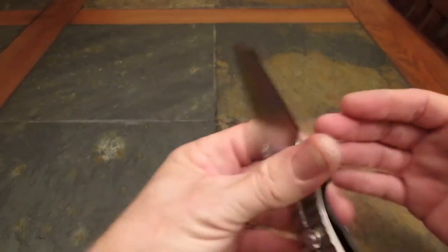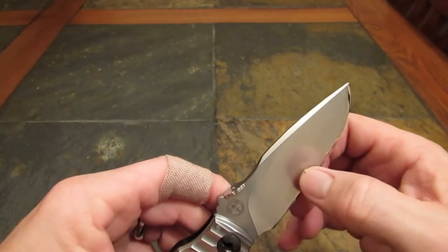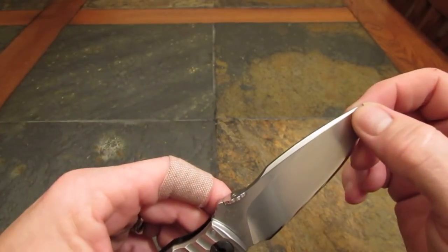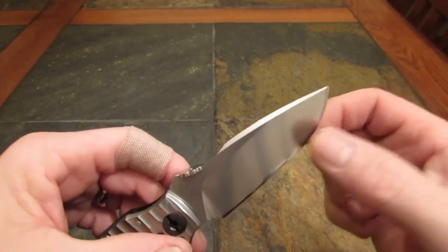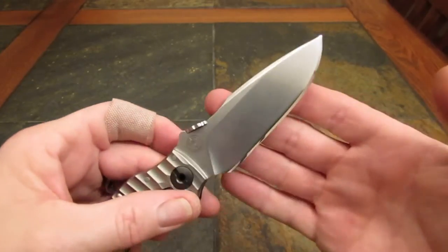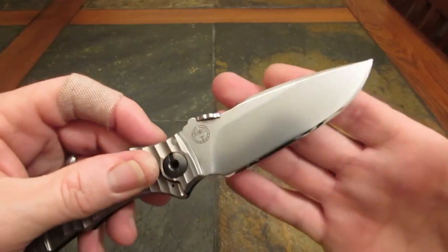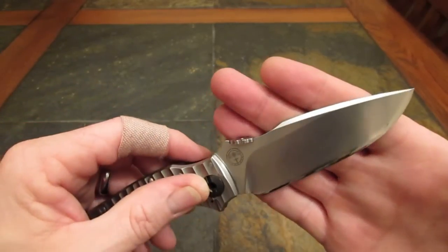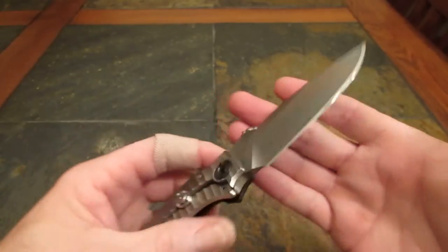This knife comes pretty thick behind the edge — I would guess between 25 and 35 thousandths just from my pinch caliper. It comes from the factory with a convex edge that, if approximated as a V-grind, is probably about 25 degrees per side.